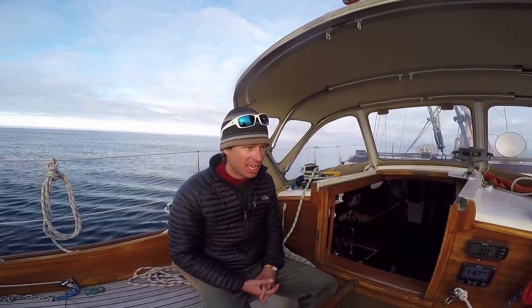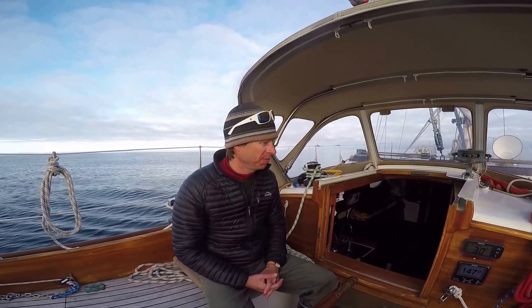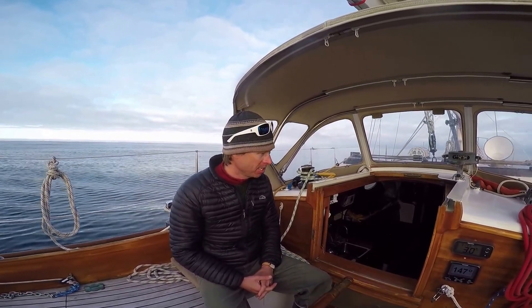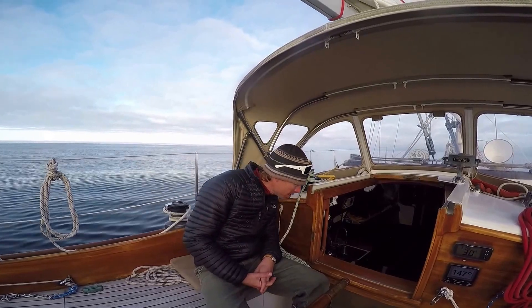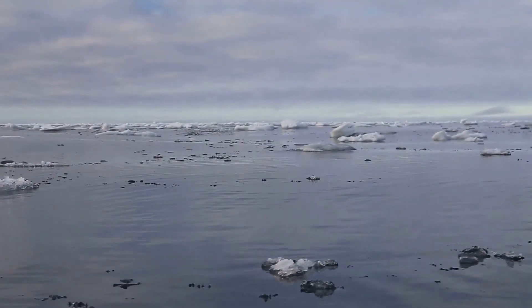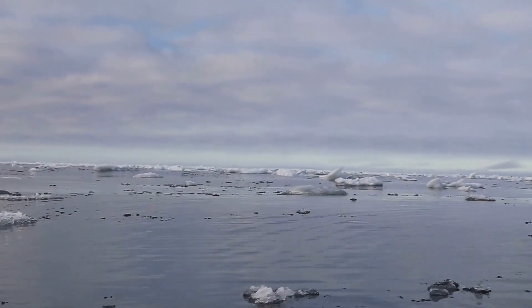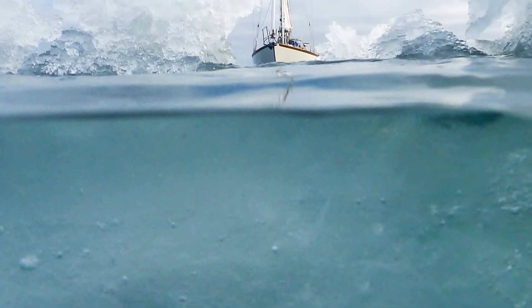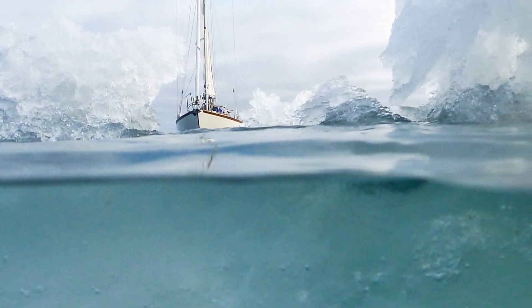We're up here at the edge of the sea ice, about 15 to 20 miles north of Barrow, Alaska — 71°40' north. We were up here looking for critters today, but we're also going to test out our Katadyn 40E water maker to see what it can do when the water is cold. Cold water tends to slow it down a little bit. The water temperature is about 3 degrees Celsius here.